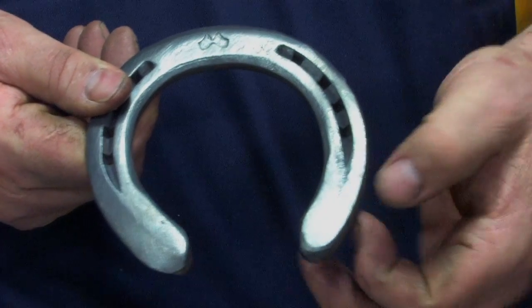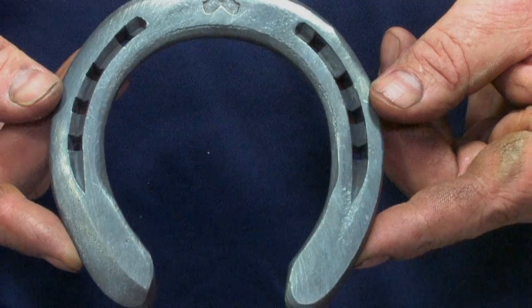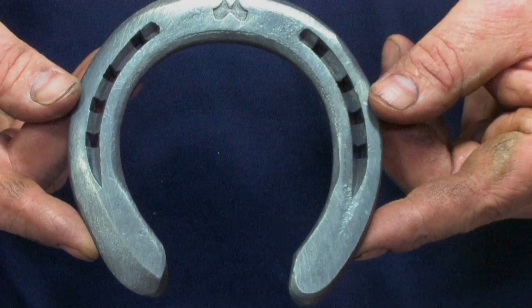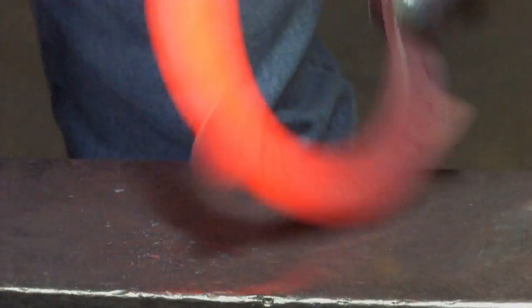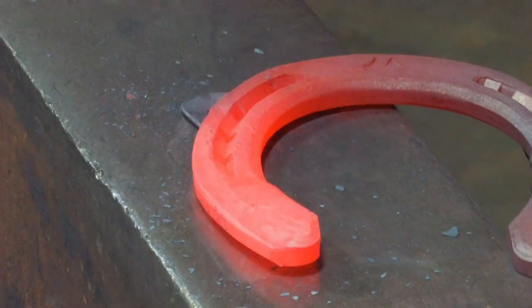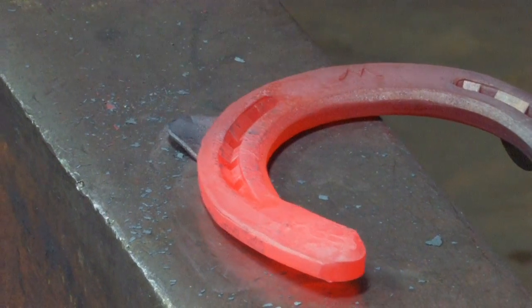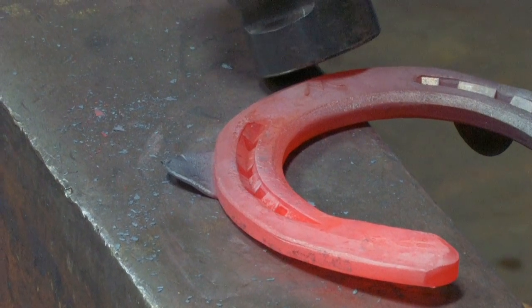The inside heel is going to be slightly narrowed to give a little bit of thickness. This shoe is a right front. I'm going to push the clip out and flatten it down so the clip's not in the way. I'm hitting the shoe at an angle on the outside edge to chamfer it and make it thinner, working right back across the section, blending out at the center of the toe.